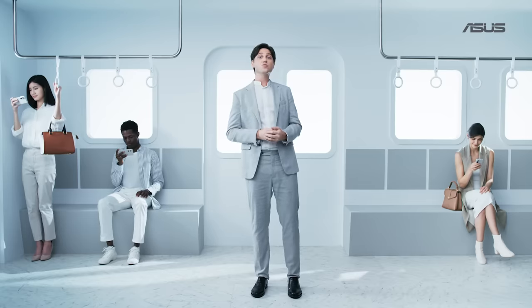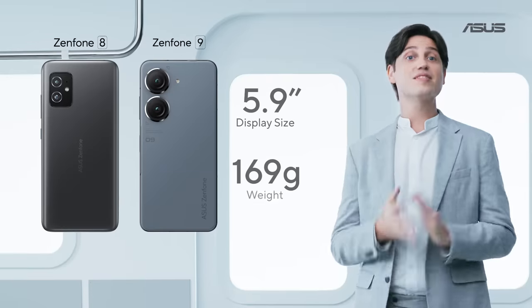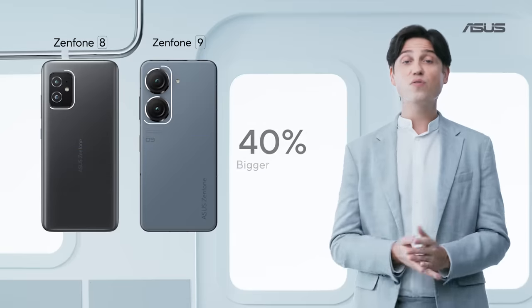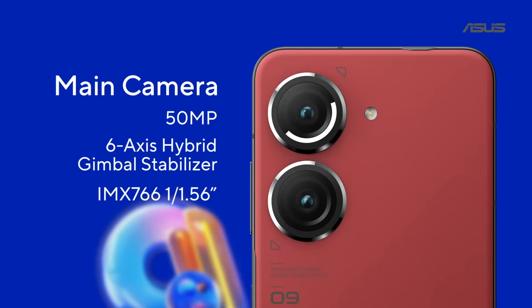The flat sides allowed us to use the internal space more efficiently. This allowed us to keep the same weight of the Zenfone 8 while bumping up the battery size and going for an even better camera system. The main camera received a huge upgrade.